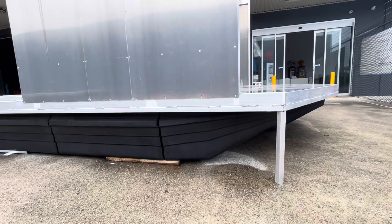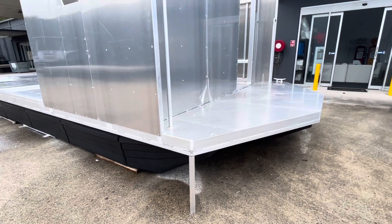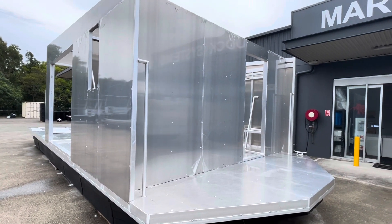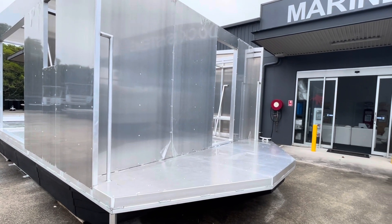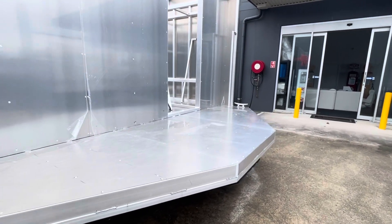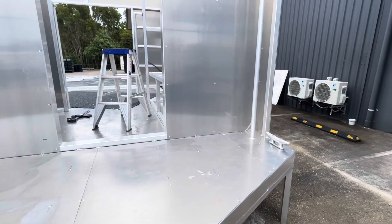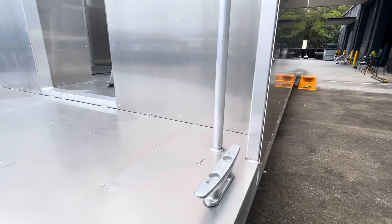There's the nose cone — that's the front, the sharp end of the boat, as they call it, the bow. There are some grab rails and a front door, another grab rail, and a cleat — a tie-up cleat — which will be going on.